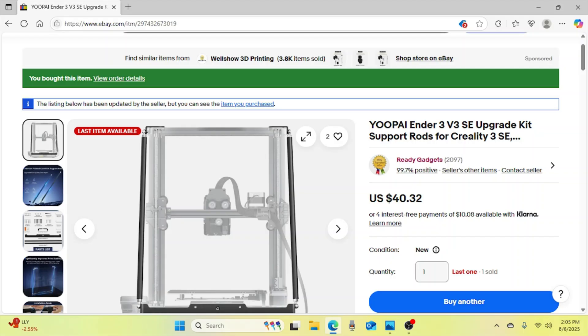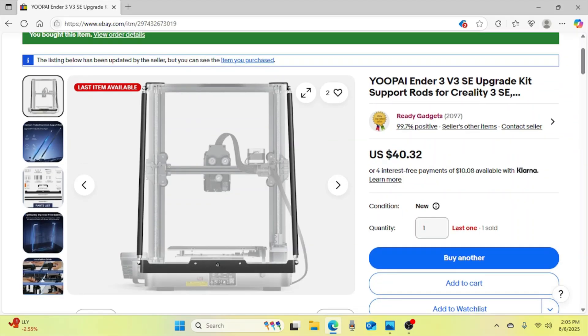It was like $40 to purchase and the shipping was free. So for less than 50 bucks I got some really cool arms. Let's take a look at them on my printer.